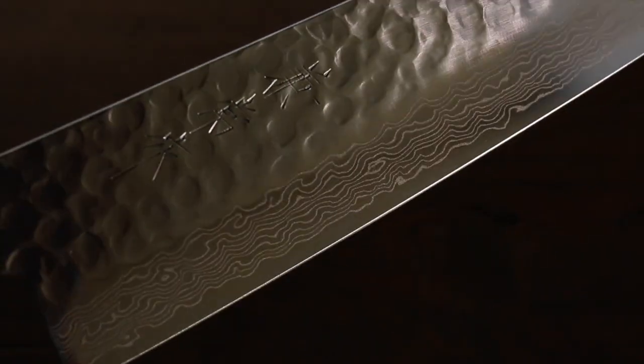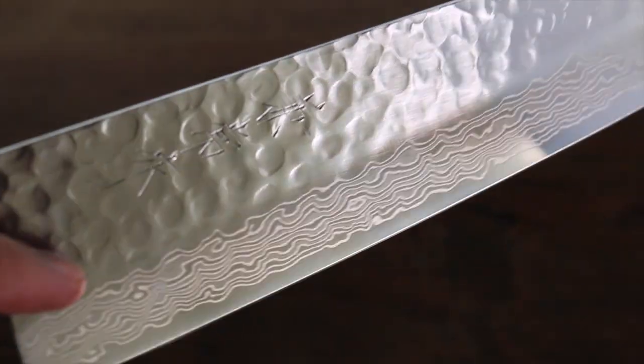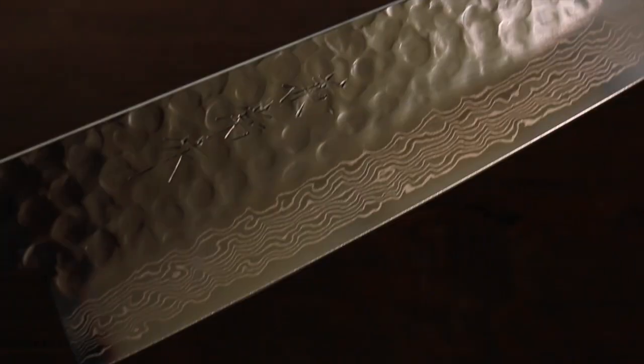Look at this. The top part of the blade is all hammered. It prevents food sticking to the blade.